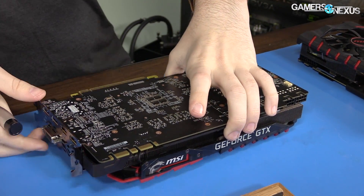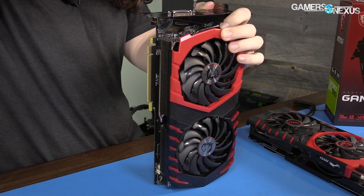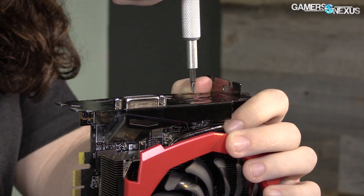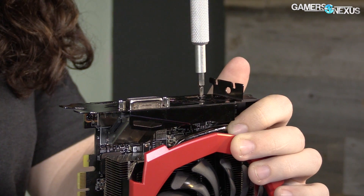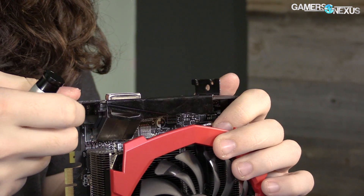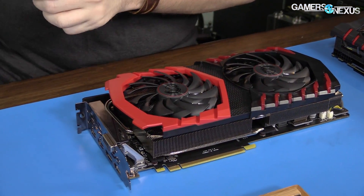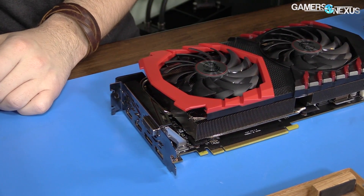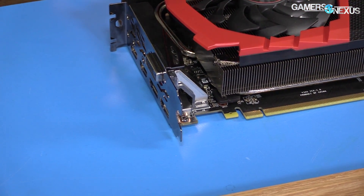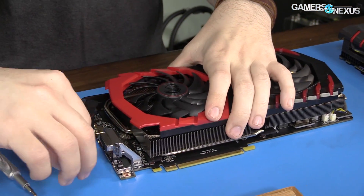The backplate for a GPU doesn't really affect GPU core temperature — it would affect backside temperature since that's where it sits. Next, removing the screws for the IO expansion mount: three Phillips in the bottom right corner, plus two for the DVI. These are five millimeter screws. The IO cover is retained with screws on the top side rather than the backside, which is a little different from what we normally see.